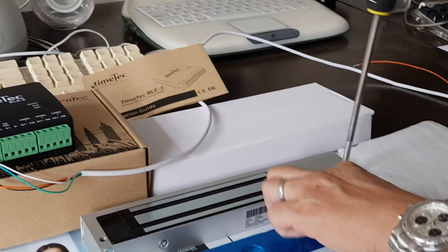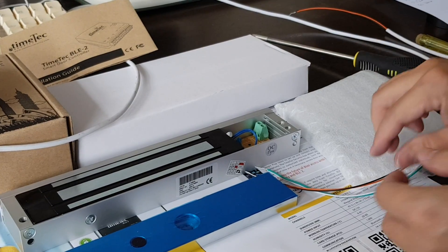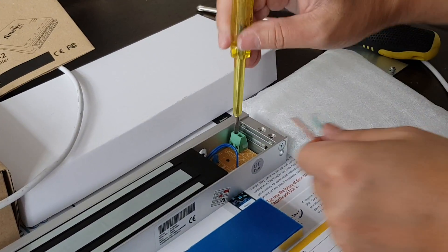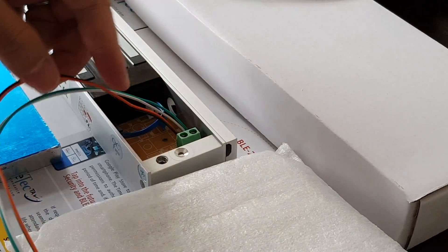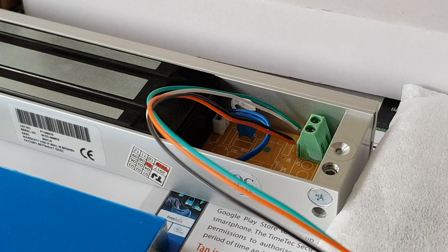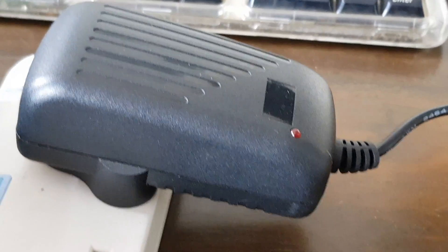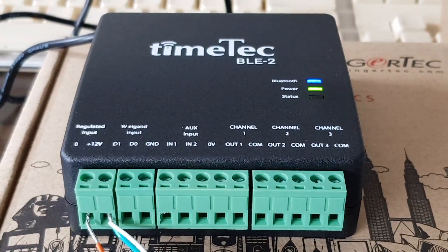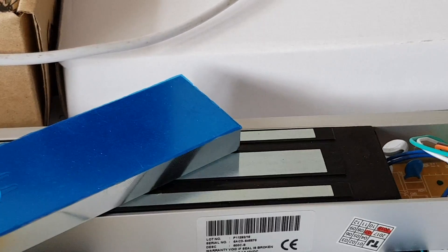As for the EM lock, I will open the cover now in order to connect the positive and negative. So we connect positive and negative as well. Let's do a simple power up to check that our power adapter can power up these two things. It powers up the TimeTag BLE-2, and to verify the EM lock, we use a metal piece on the magnet — it has been powered up.